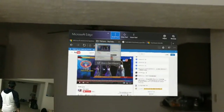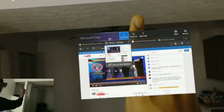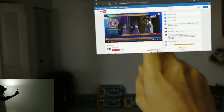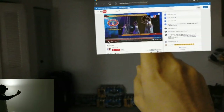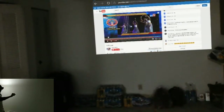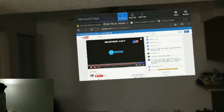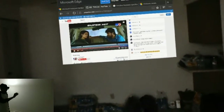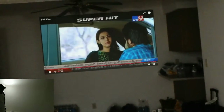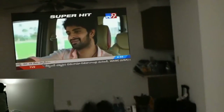Now let me go to the Microsoft Edge browser. I'm going to a YouTube page, focusing my cursor on the play button, and doing an air tap. The YouTube video is playing — let me maximize this. It is looking like a TV in the air — this is very good!